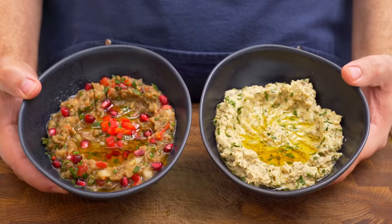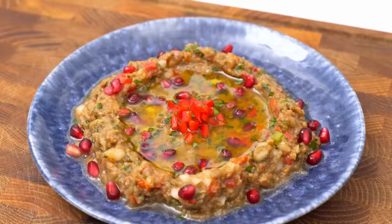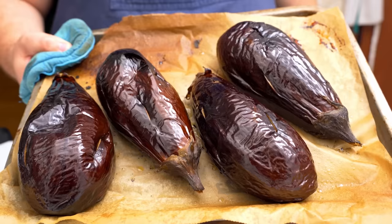Is it the Egyptian version with a whipped texture, or is it the Syrian and Lebanese style with pomegranate and molasses? Let's find out! Regardless of which one, they both start with roast aubergine flesh. I've got a whole load of aubergines from the store which you can cook a few different ways.